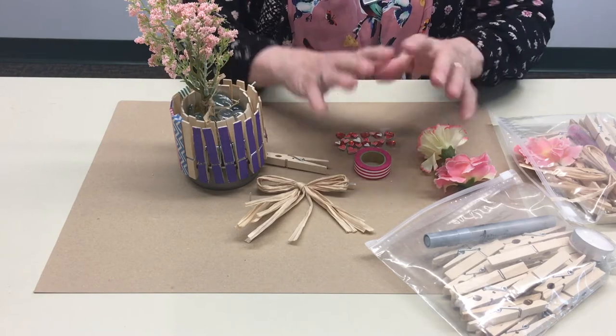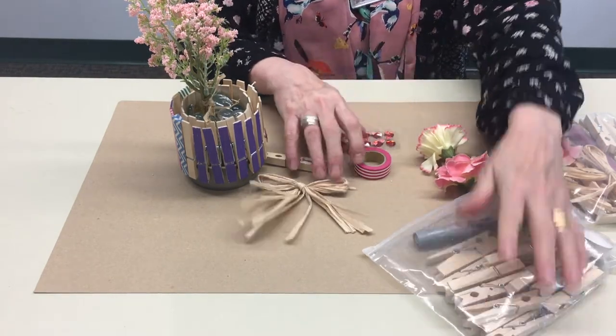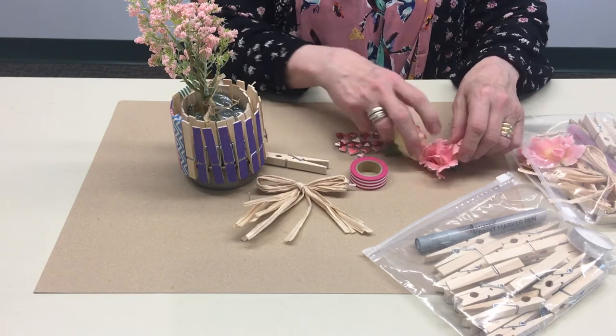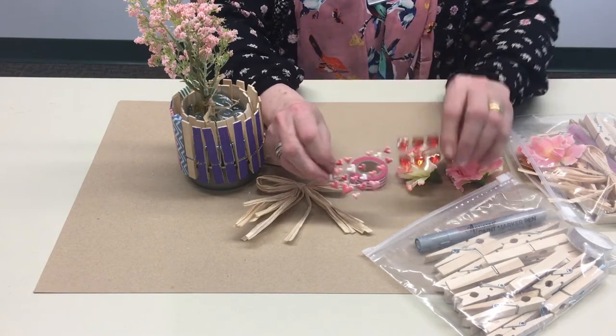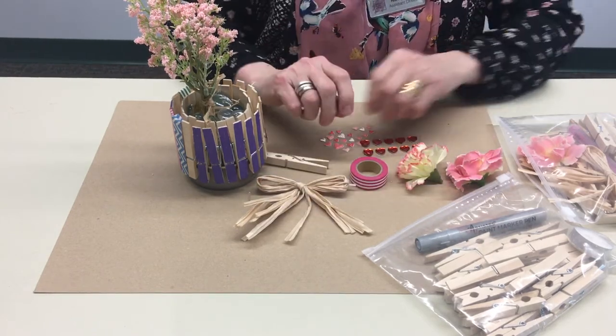Each kit will be a little bit different. They all have enough clothespins. Some will have washi tape, most of them will have paint, some will have little flowers in case you want to go in that direction, and many will also have embellishments. So you can embellish even over the paint if you want to.